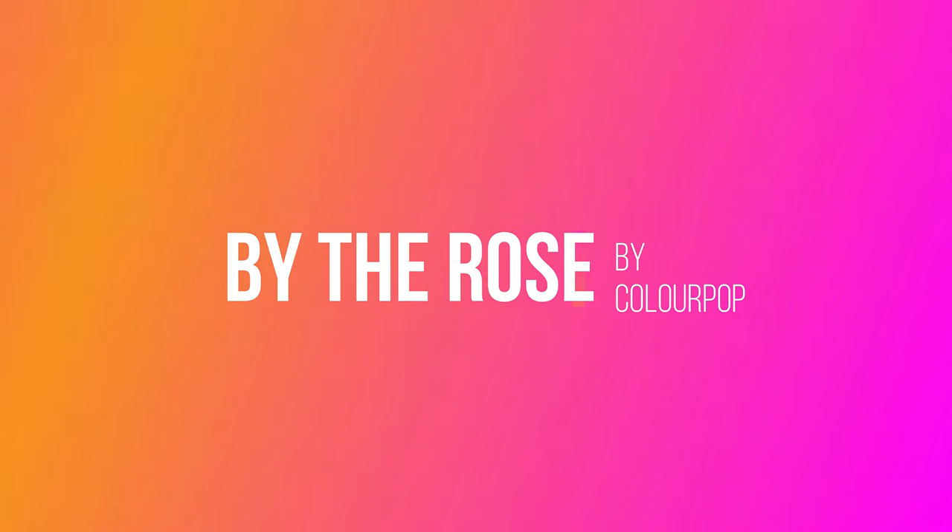Hi, it's Adrian. I usually never buy whole collections from ColourPop or anybody else, but this time I got enough of the By the Rosé collection to go ahead and do a video on it. I actually did the look without using the palette, since I had enough of the other products to do that.